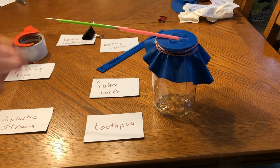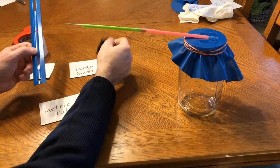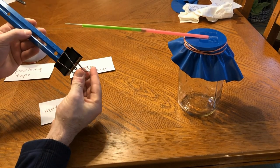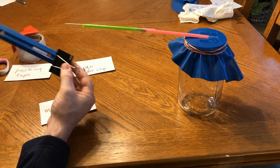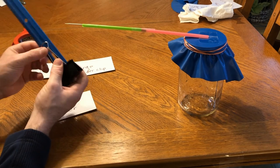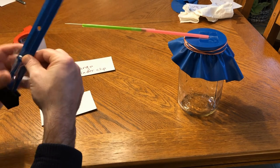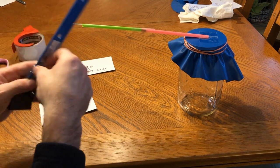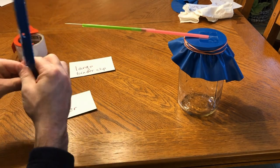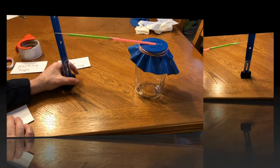To make our meter for measuring changes in the height of the needle, we're going to take a binder clip and slide a metric ruler into it. Make sure it's up against the bottom, then flip the two handles in and tape them into place. Now we have a stand we can use to measure the height of the needle.